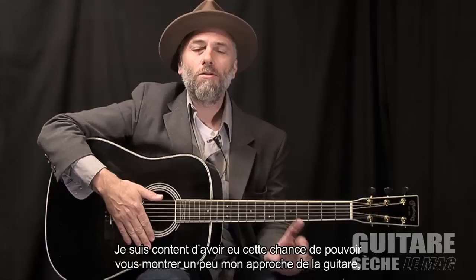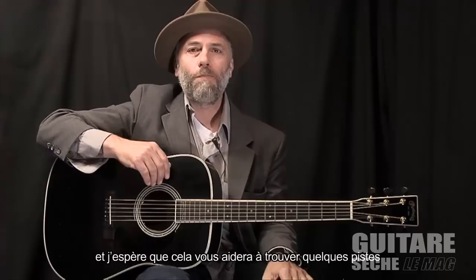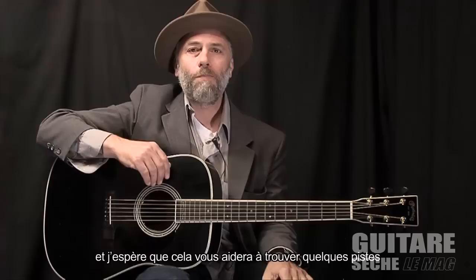So I'm glad I got a chance to show you a little bit about my approach to guitar playing. I hope that it helps you figure out some ways to open up your own playing and find more ways to be creative, certainly around the three-chord blues sound. Good luck. Thank you.